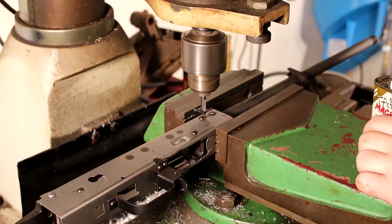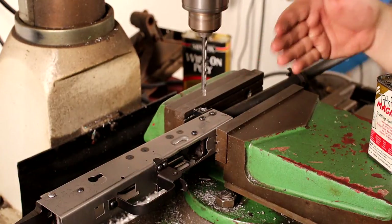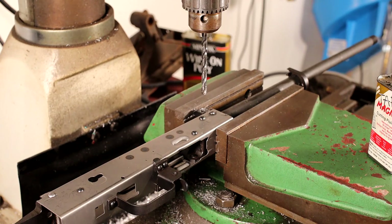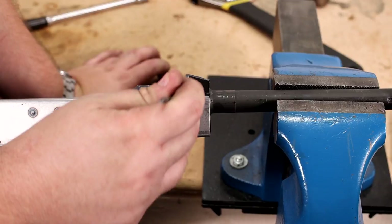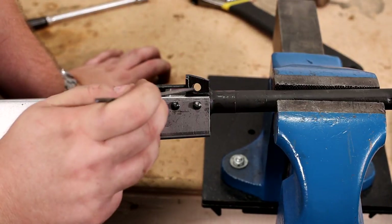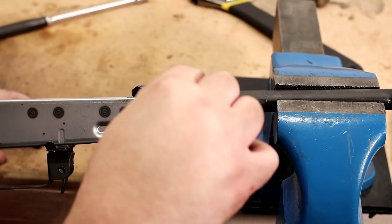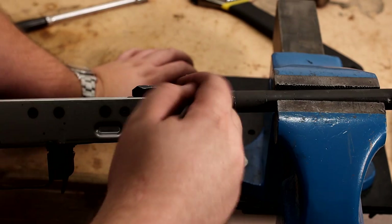We're through. Whatever we didn't take out — if there's a little bit of barrel still left on the bottom side because of the drill bit wanting to walk — we'll file that in the rest of the way. The quarter-inch drill bit isn't perfect for this hole; it kind of left a little bit of barrel in there. So I'm gonna go in with a needle file and file that in the rest of the way so there's no lip left. I'll speed this up.